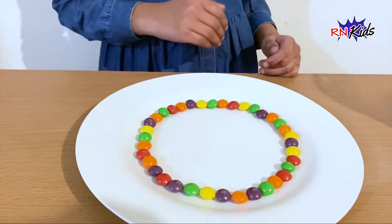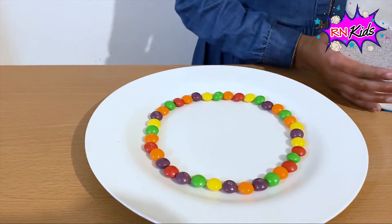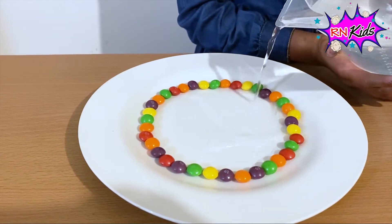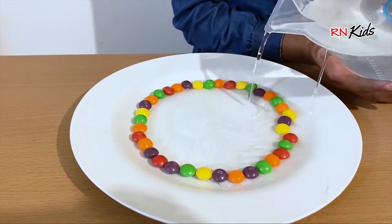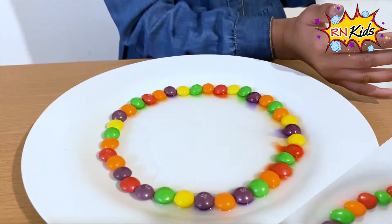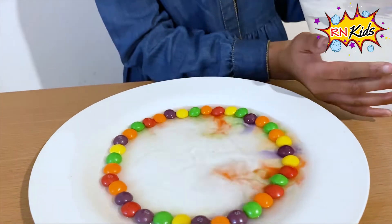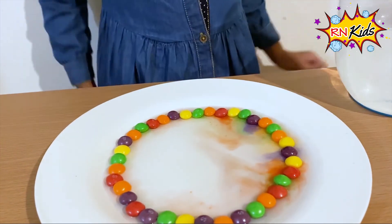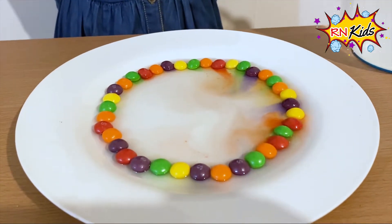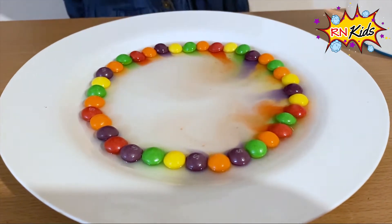And I'm going to add some warm water. Now I'm going to add some more. Let's wait. Wow, do you see the colors dissolving to the middle?